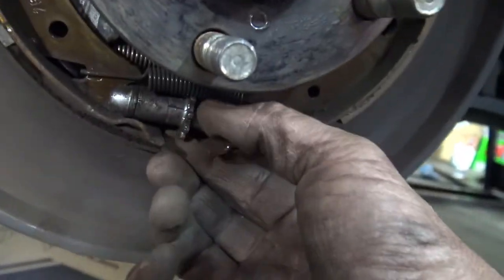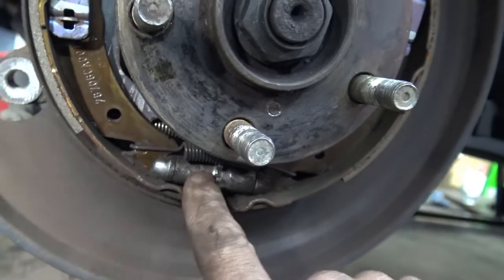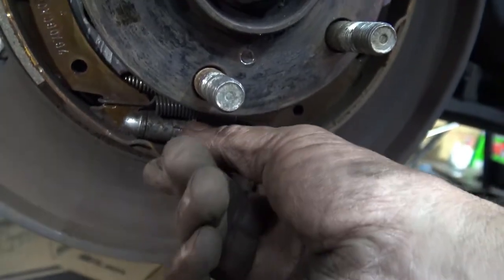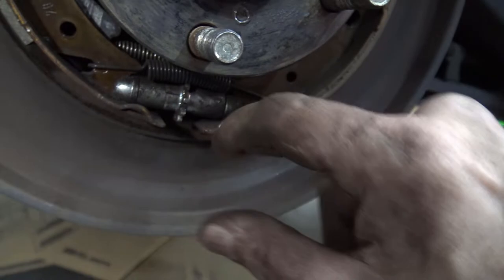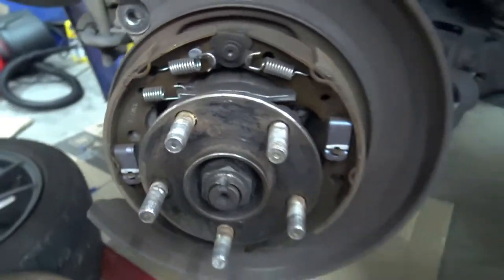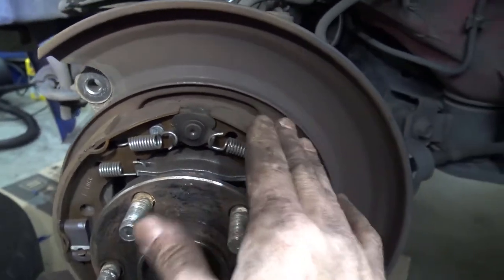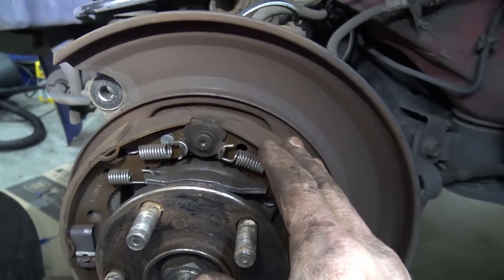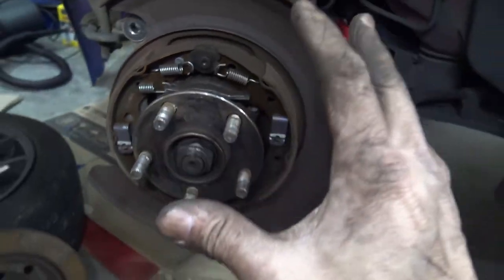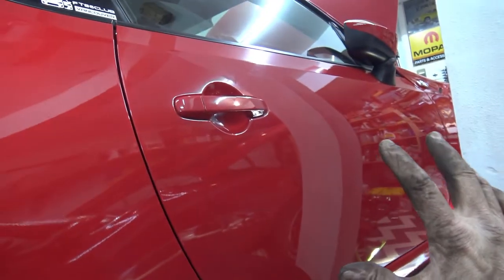And there's the little star wheel that I was turning right there. So after I put the new rotor on, I'm going to turn the star wheel the other way — move it up — and that will expand the brake shoes out. I'm not sure how far to expand them; I guess to the point where they're just about to touch. And that's how you take off a rear rotor on a Scion FRS / Subaru BRZ / 86.